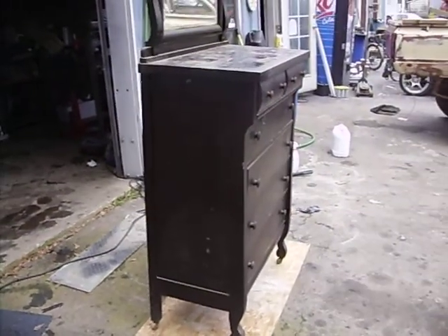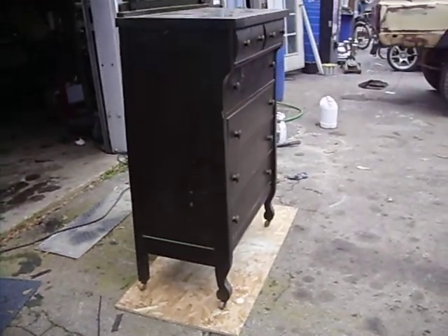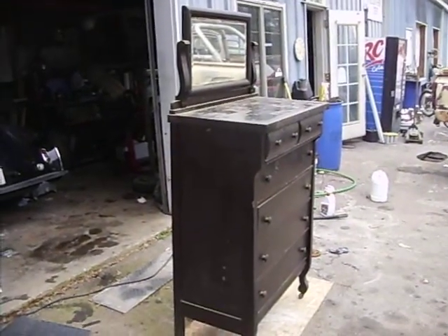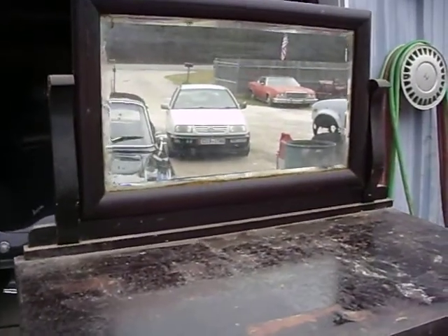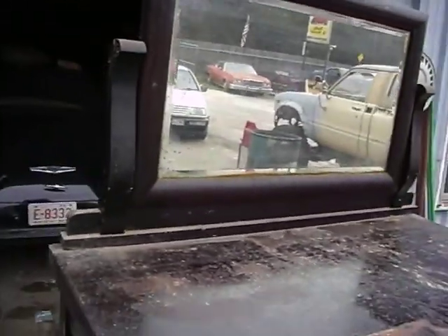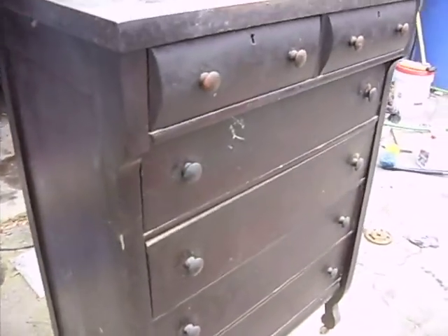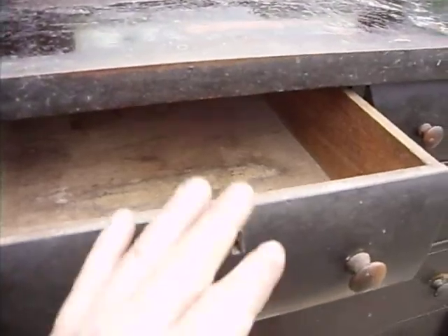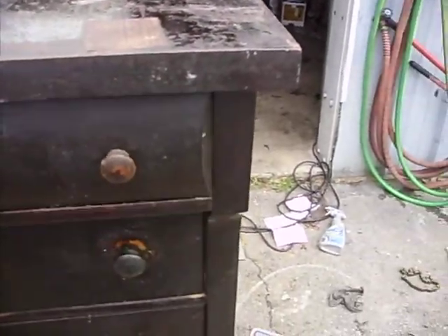This is what they call the Empire style. You can tell them by the legs — that's what I was told anyways. I'm more familiar with the Victorian. But it has the mirror on this as well, and so does the dresser and the buffet and all that stuff. I do have the skeleton key for this, which is kind of cool. All the drawers are nice.